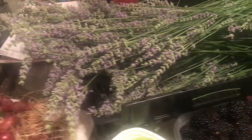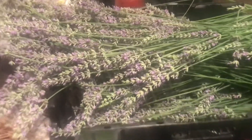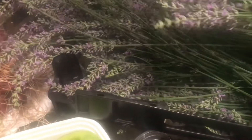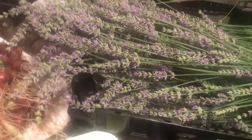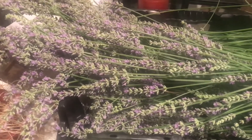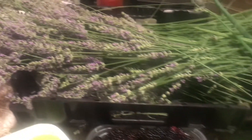I've harvested my lavender and this is quite a bit. As I stated in a previous video, it looked like I got twice as much as I did last year, as the plant is really just really growing.